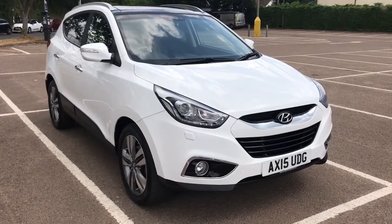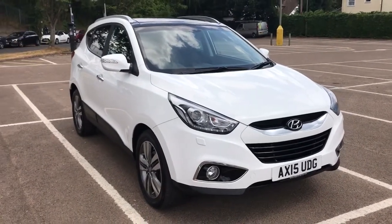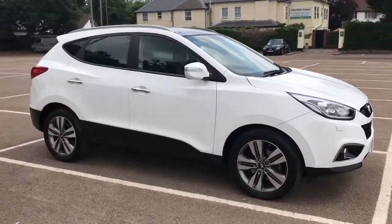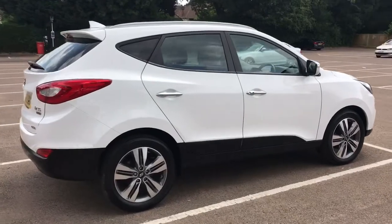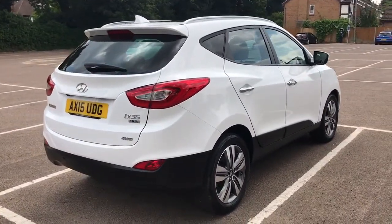Here we have the Hyundai ix35 Premium automatic with a panoramic roof, which I'll show you when we're inside the car, on a 15 plate. I'm going to start off by showing you around the outside of the car and then we'll jump in and run through some controls. From the outside you can see it's a five-door car with alloy wheels and tinted windows. Let's start off inside the boot and then work our way around the rest of the car from there.